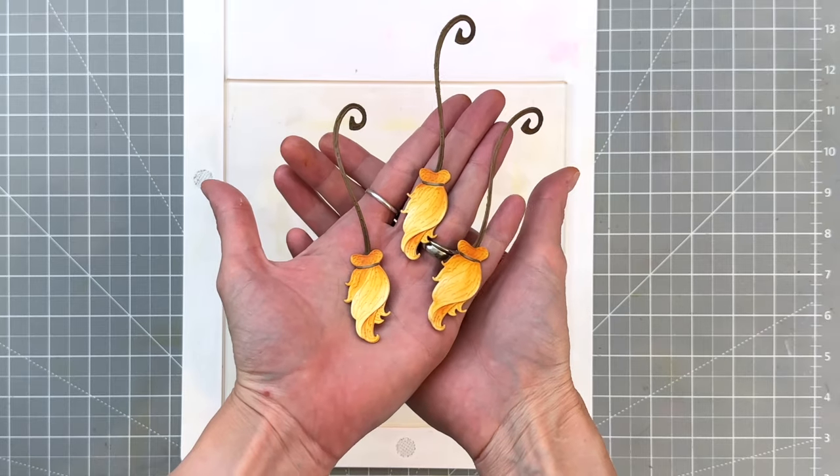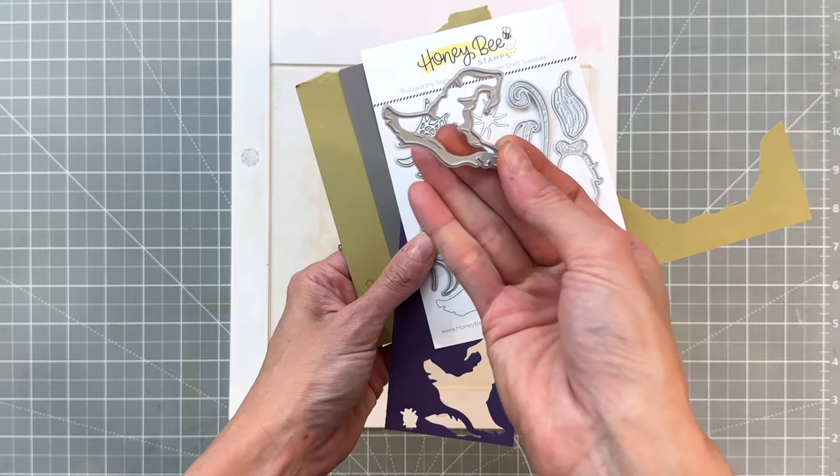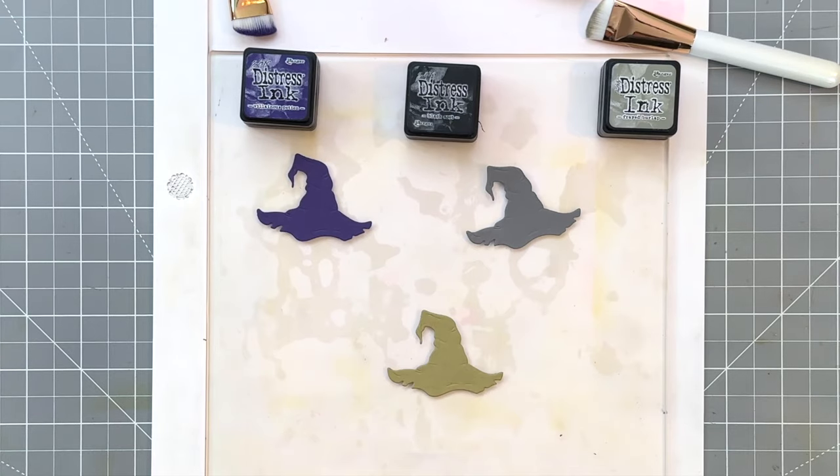Now we're going to move on to our hats. I'm going to grab the hat die and die cut it out of three different colored cardstocks: a purple, a dark gray, and a sage green.